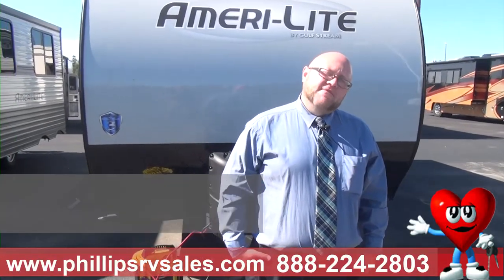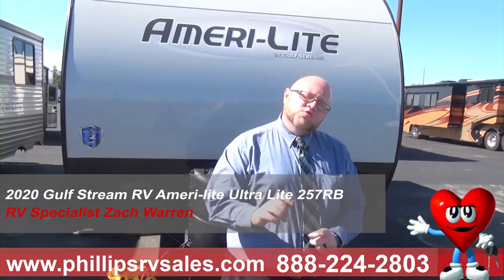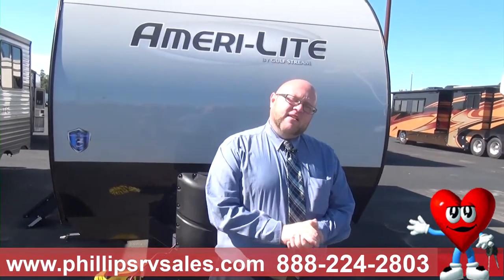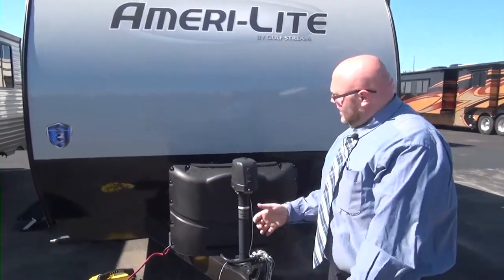Hey everybody, Zach Warren here at Phillips RV in Bradley, Illinois, and behind me is the 2020 Gulfstream Amerilay 279BH. It's a very, very nice bunkhouse — I like to call it a bunk room. We'll go over that later when we go inside, but let's start right here at the front of the camper.